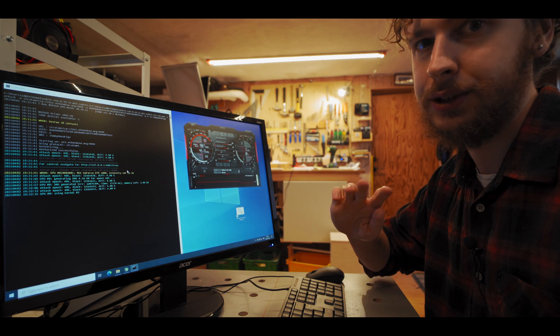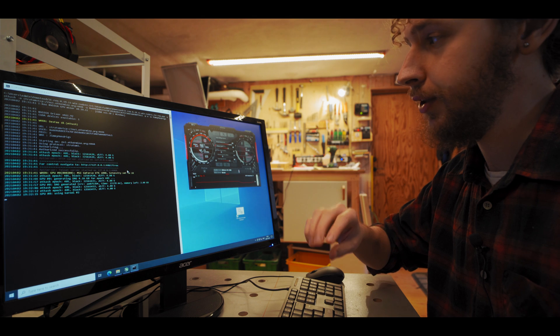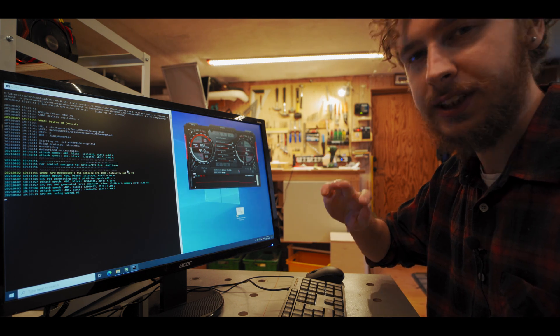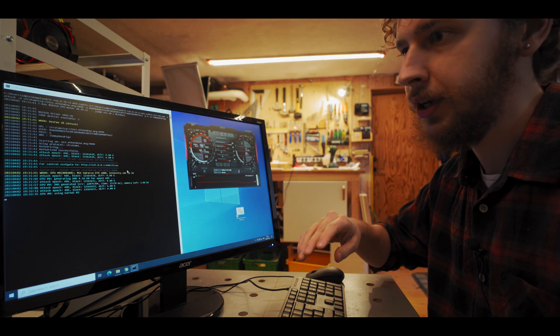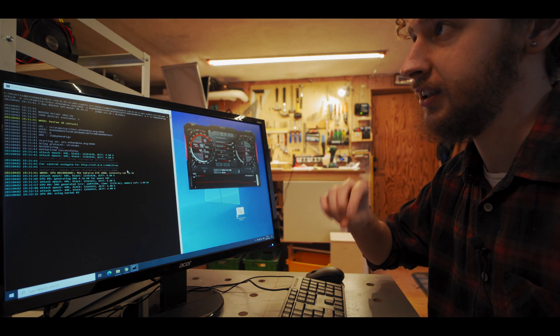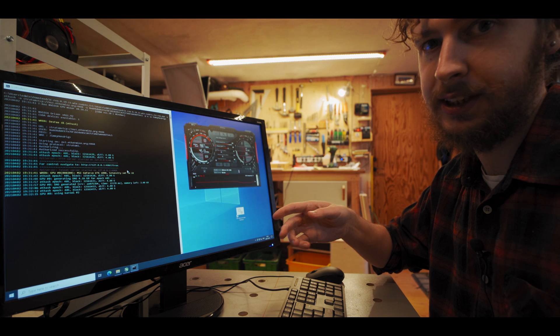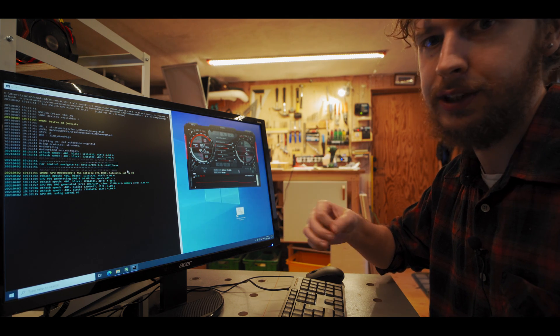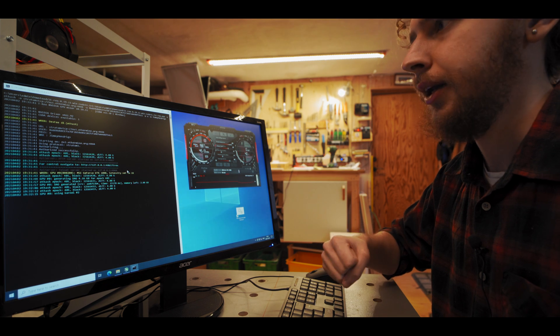The second thing to keep in mind is that each card is unique. Even though I might find overclocking numbers that work for me, that doesn't mean those same numbers will work for you — even if you have the exact same version of the same card — just due to the fact that each card is individual.